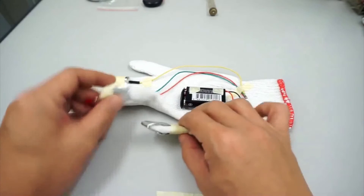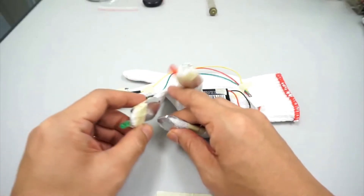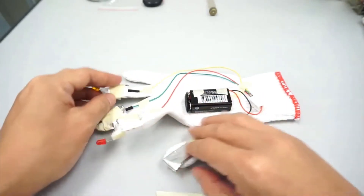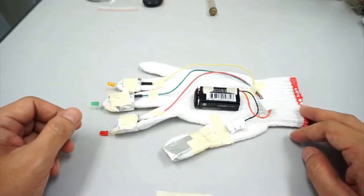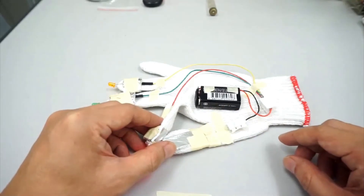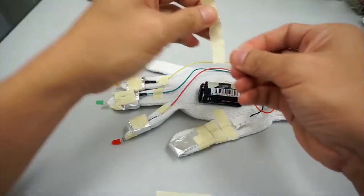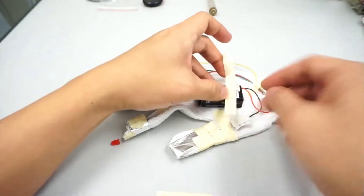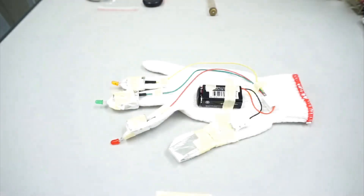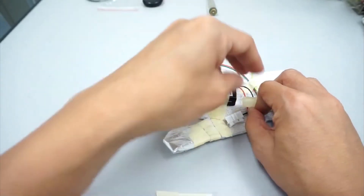So now the red LED should light up when we touch the thumb to the finger — same for the other LEDs. When we touch the thumb to the finger, electricity will flow from the battery to the LED. Fix the battery with some sticky tape, and add more tape to secure all the wires.